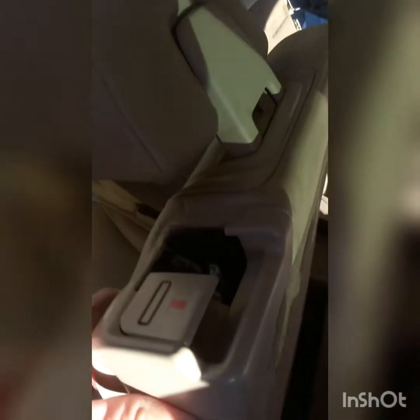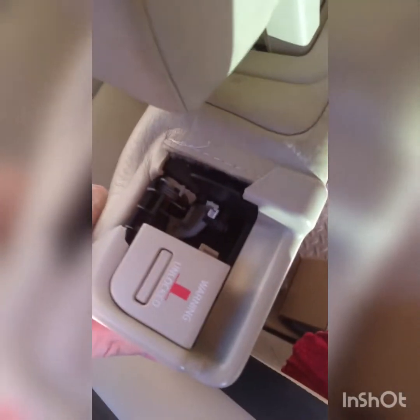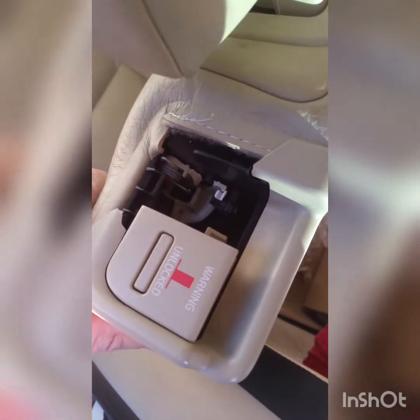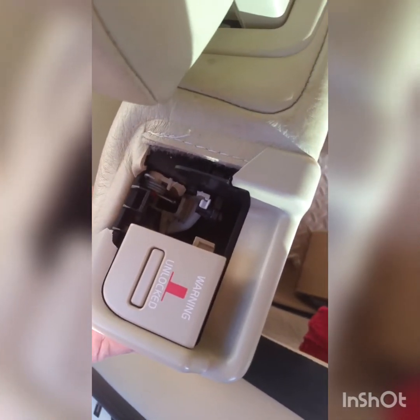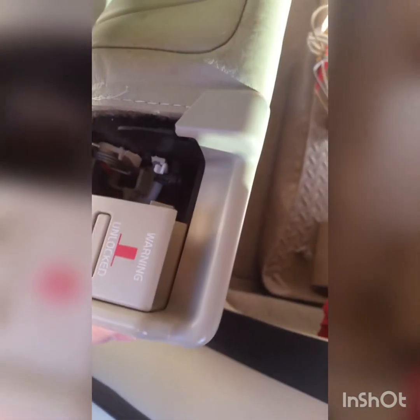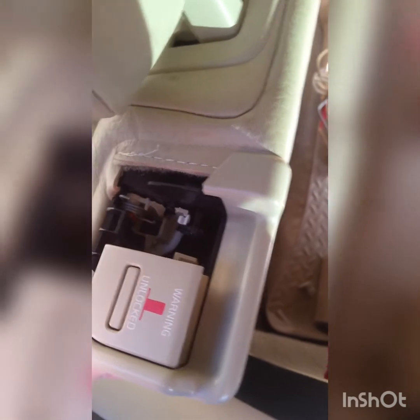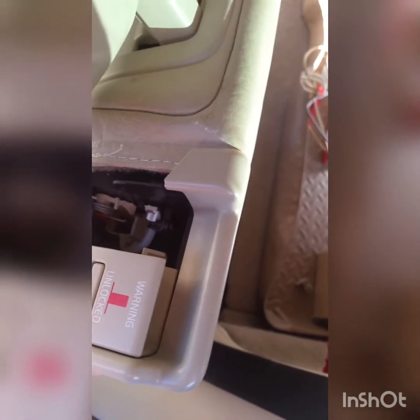Alright folks, going to work on a Volvo XC60. This is a 2012 and if it doesn't really speak well of their technology, they use this plastic for the seat releases and they've broken on both sides. The dealer wants $700 to replace them.